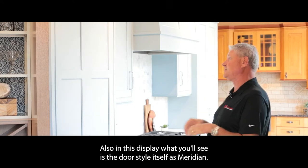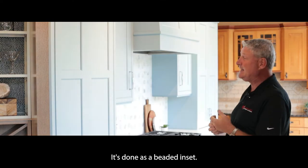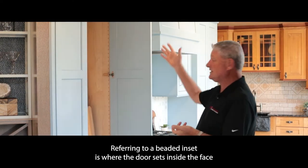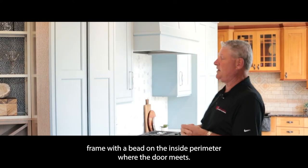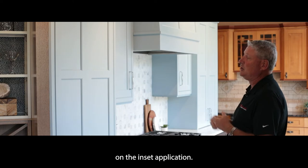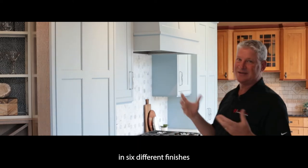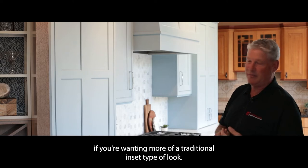Also in this display, the door style is called Meridian, done as a beaded inset. A beaded inset is where the door sets inside the face frame with a bead on the inside perimeter where the door meets. This display also has recessed hinges on the inset application. You can also use what we call a finial hinge — the hinge would be exposed on the outside, and that's available in six different finishes if you're wanting more of a traditional inset look.